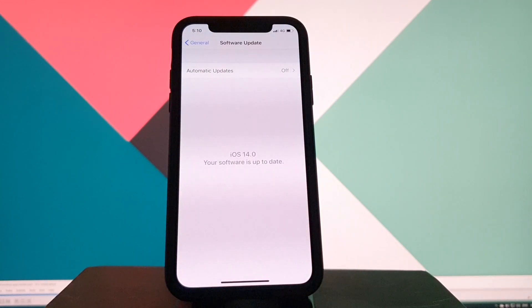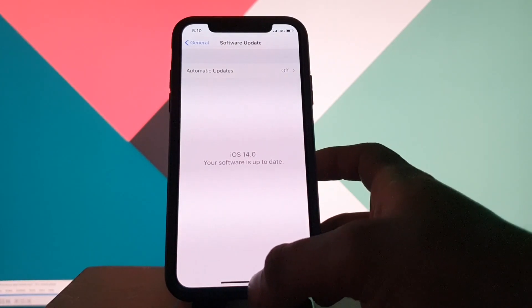Here you can see the current iOS version running on my device. First I have to install the tweak from Cydia.